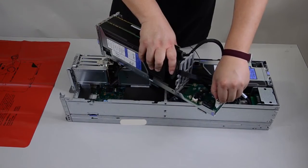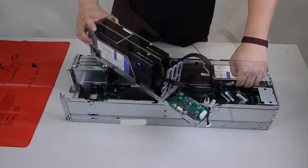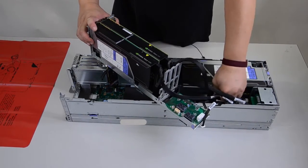Disconnect the cables from the GPU adapters on the PCI riser cage assembly. Disconnect the cables from the power distribution board in the 2U GPU tray.